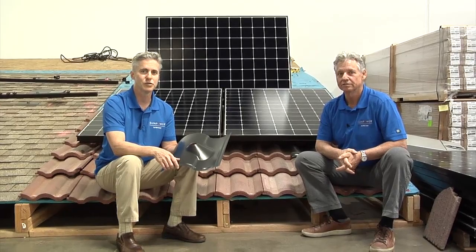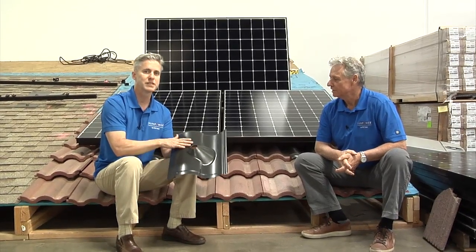Hey, this is Greg with Tom here from SunPower by PGT Solar. Just wanted to walk you through a quick demo on how SunPower mounts tile roofs — concrete tile roofs — a very common roof mounting surface. The cool thing about SunPower is they actually use a full tile replacement flashing.